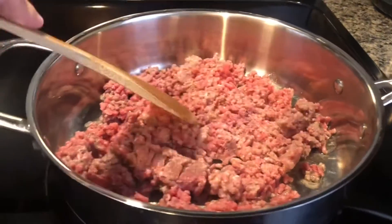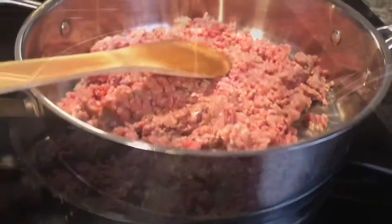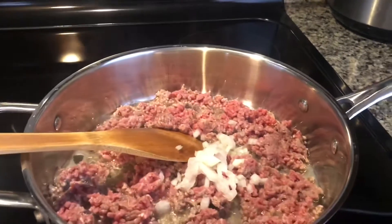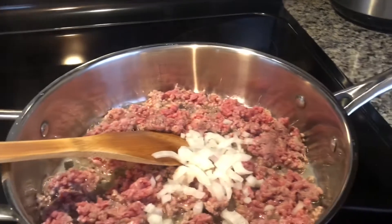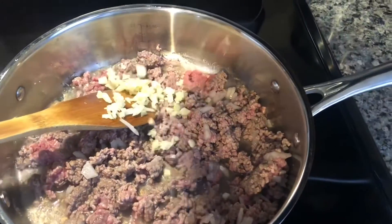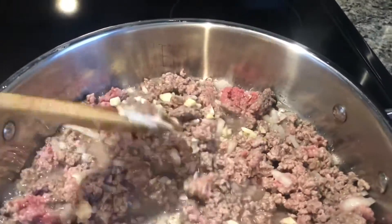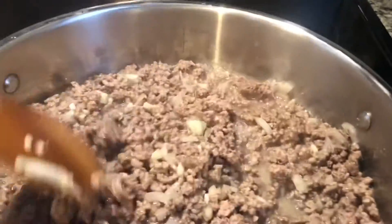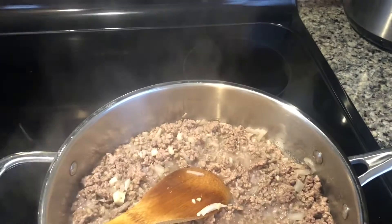Hi guys, gawa tayo ng lasagna. So ito na yung beef. Tapos lagyan natin ng onions. Tapos lagyan natin ng garlic. Tapos lagyan natin ng konting red wine.